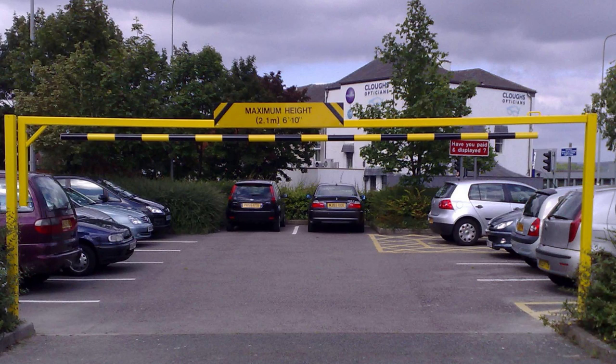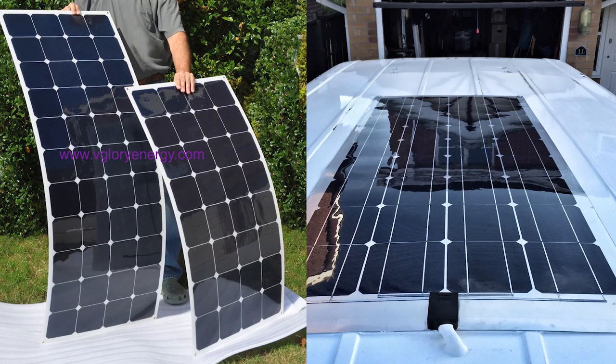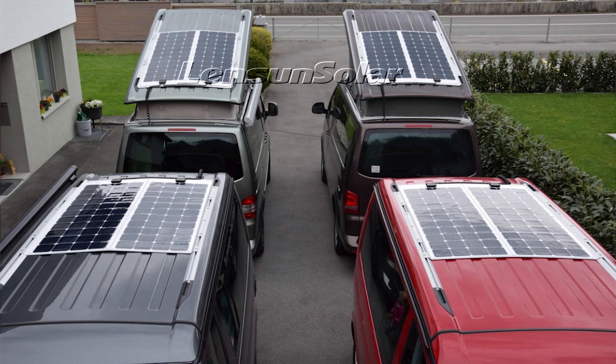So I opted to go with a monocrystalline panel due to the higher efficiency. The next decision was whether to go for a rigid frame panel or a low profile flexible panel. If you're going down the stealth van route, or you're concerned with wind noise, or you've got a smaller van trying to keep the overall height below 1.8 metres so you can get into restricted height car parks, then a low profile semi-flexible panel may be a good option for you.